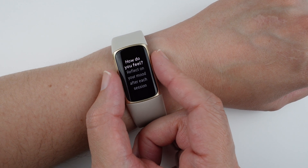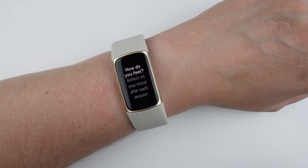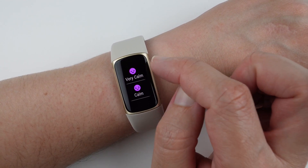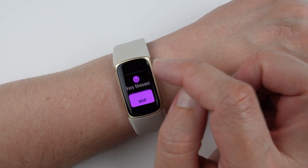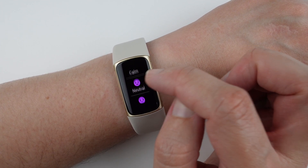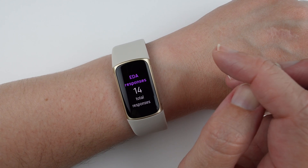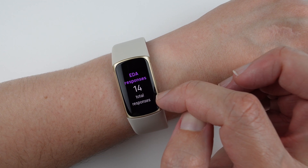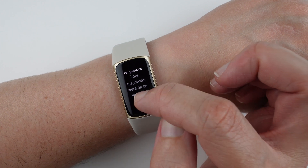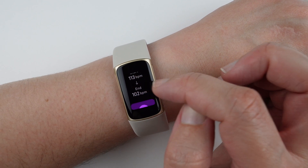Once done, you remove your fingers and it asks how do you feel — prompting you to reflect on your mood. Options are very calm, calm, neutral, stressed, very stressed, or skip. I selected neutral since I was standing up, which made it a bit harder. It then shows I had 14 total EDA responses during the session, with responses on an upward trend, plus my heart rate at the start and end of the session.